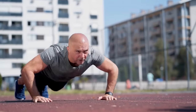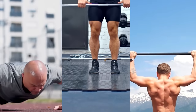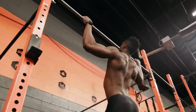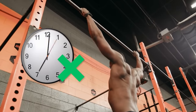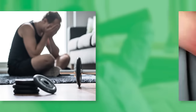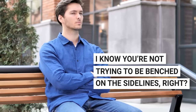Here's the scoop. When you rock out exercises like push-ups, squats, or pull-ups, you're actually creating tiny little tears in your muscle fibers. Now imagine not giving those muscles a break. Over time, these micro-tears accumulate, and without proper recovery, they can lead to overtraining or even injuries. I know you're not trying to be benched on the sidelines, right?